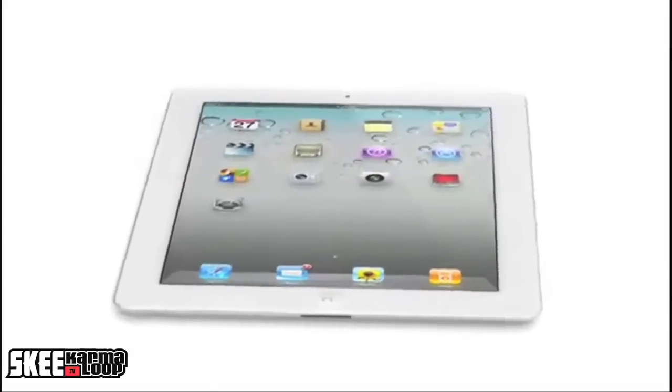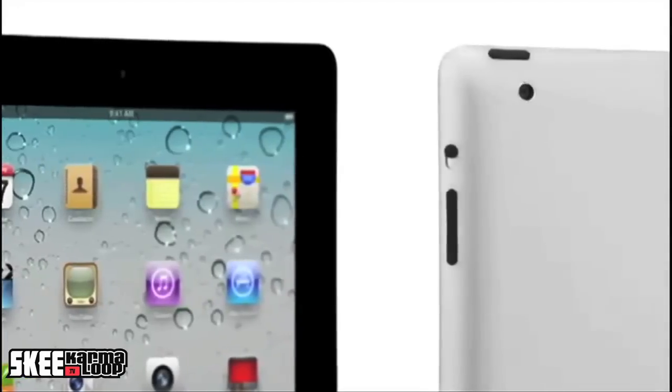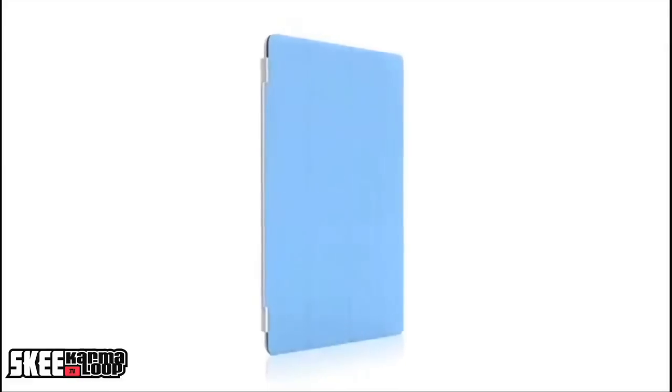In summary, iPad 2 — great device, evolutionary not revolutionary from the original iPad. If you have to have the latest things, or if you don't have an iPad and you've been looking at a tablet, definitely look at this. For me, I'm super happy with it and I'm going to go enjoy it. This is DJ Ski signing out — iPad day one review, right here at the Ski TV channel.